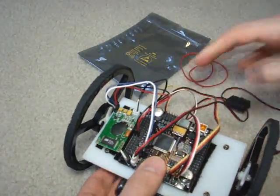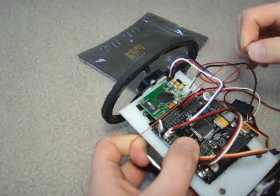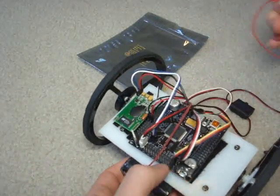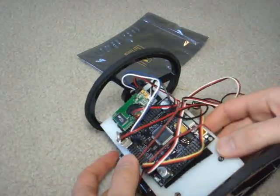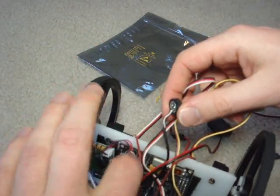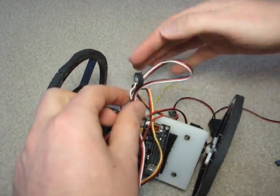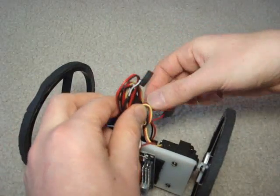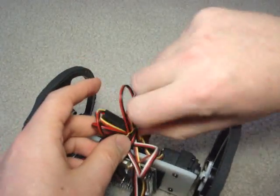Now gather up your wires a little. Hold the Axon on — we're going to use rubber bands today because I'm lazy. I just want to make this quick for the tutorial, but you should use a proper mounting method. So now the Axon is firmly on there. Gather up your wires, and make sure that the microphone stays up. Finally, twist tie all your wires on there.